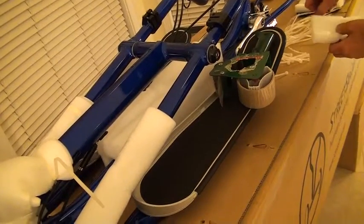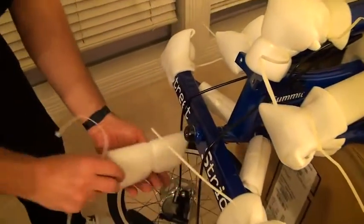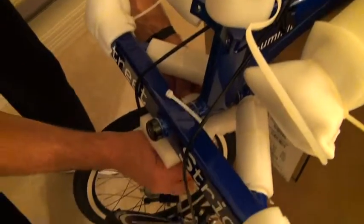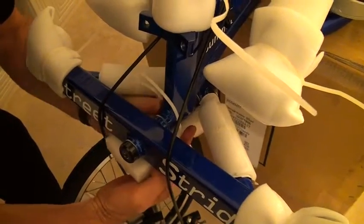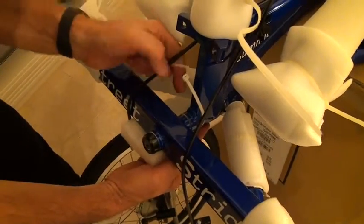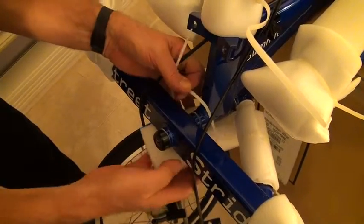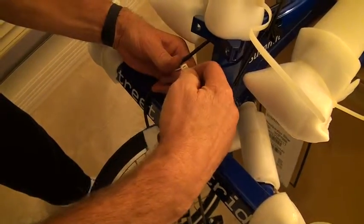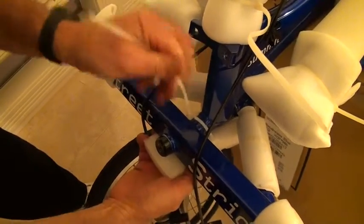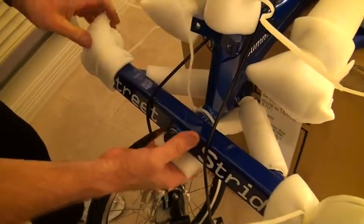Now, to protect the front end over here, I'm putting one piece of foam like that, and wrapping a zip tie around this. Now that can sit on that bumper.